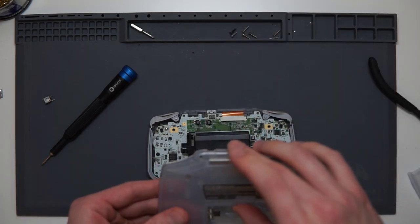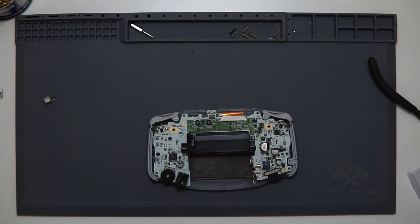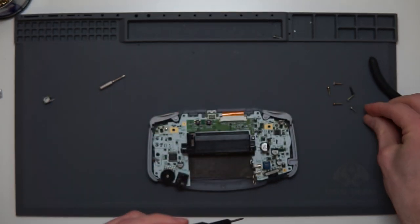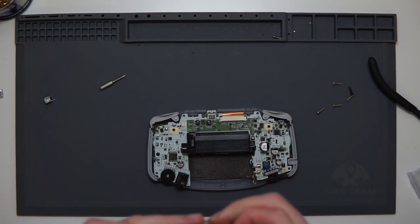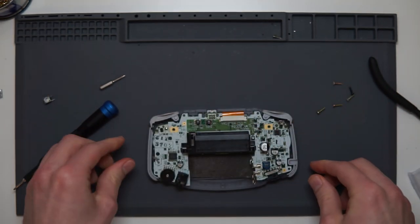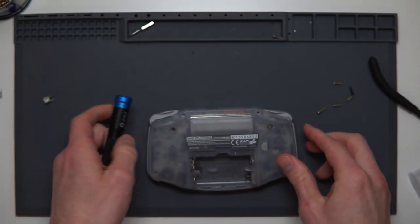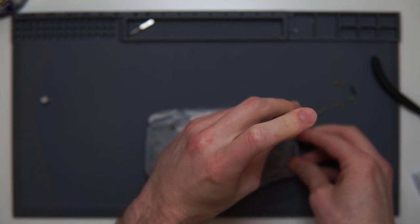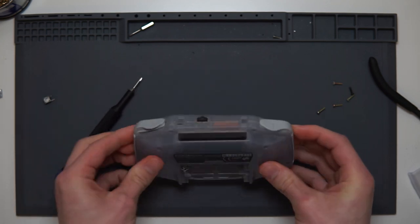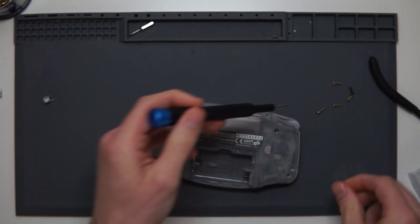Finally I'm at the stage where I can put this Game Boy Advance back together and test out the shoulder buttons — that was the whole reason for this video. The power switch was more of a challenge than I expected. Let me just check I've got both board screws in and get this all put back together.